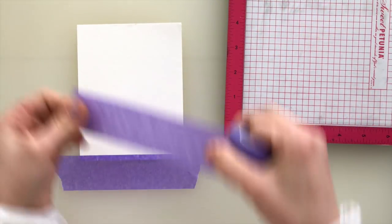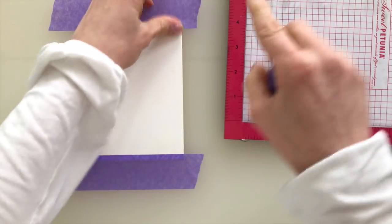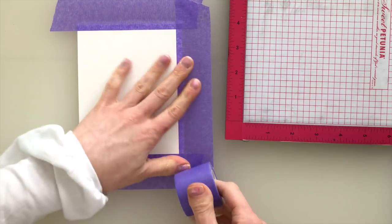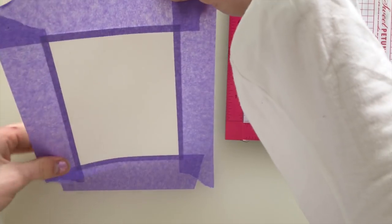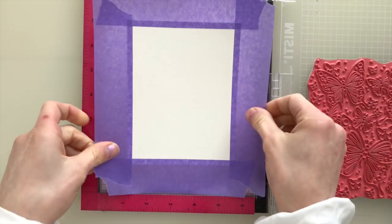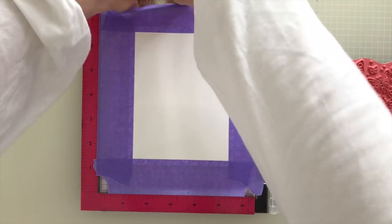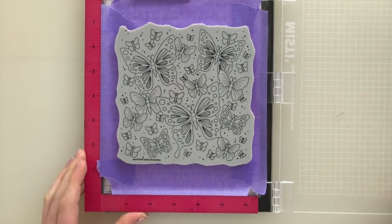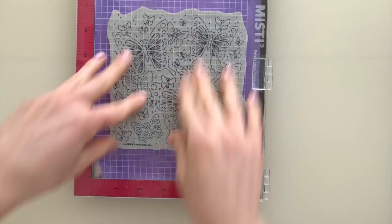I'm starting off by taking a piece of watercoloring paper that's a little bit larger than an A2 size card and I'm adding tape all the way around the edges, about an eighth to a quarter of an inch in from the edges of the paper. This is going to keep the watercolor paper nice and flat as we're working with it and it's also going to hold it in place. Right now I'm attaching it into my large MISTI stamping tool and I'm going to align our Outline Butterflies stamp set into the center of the paper.